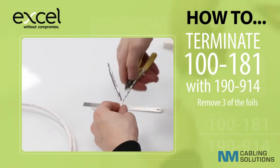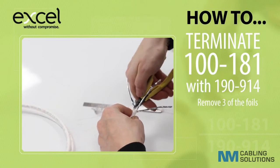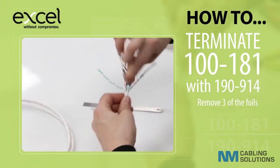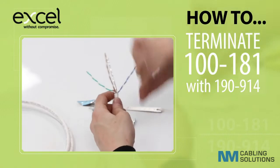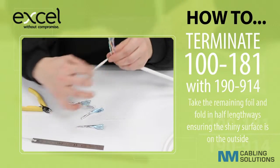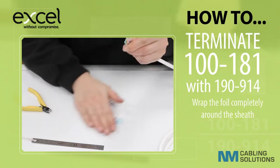Remove three of the foils. Take the remaining foil and fold it in half lengthways, ensuring the shiny surface is on the outside. Wrap the foil completely around the sheath.